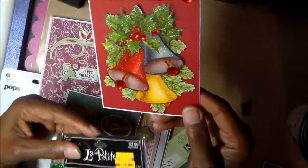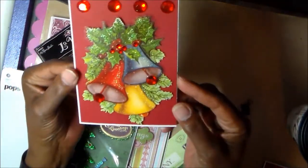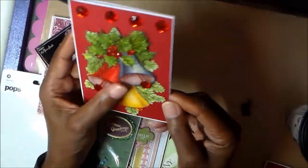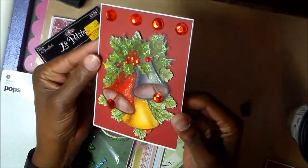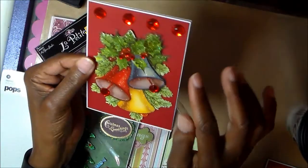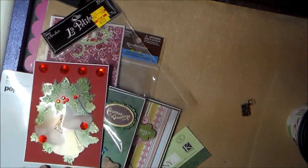Card number four features a piece from La Petite at Hobby Lobby — it was on clearance for a dollar twenty. I was going to use it on the cover of an album, and I still might — put a magnet on the inside with something written about our holiday season. I'm glad I finally got to use it since I've had it for several years. The bling came with the embellishment; there were just two extra pieces left over.